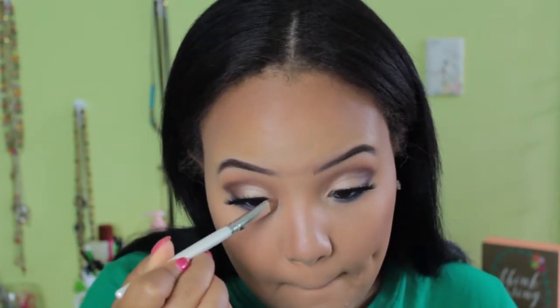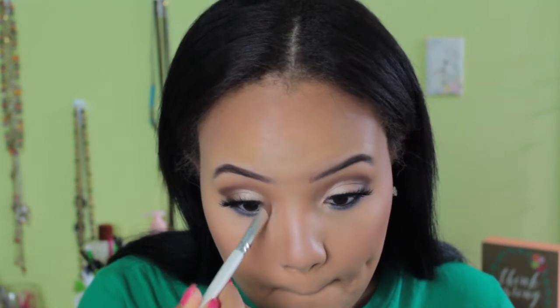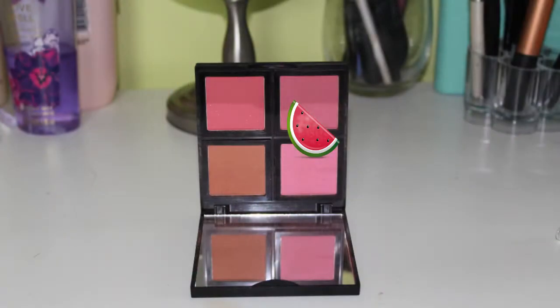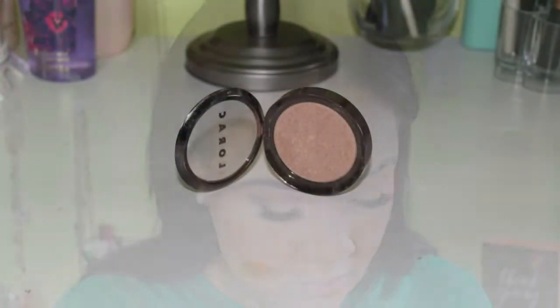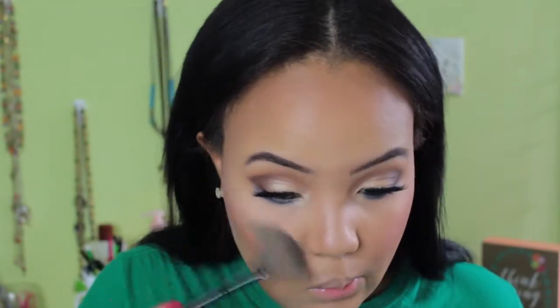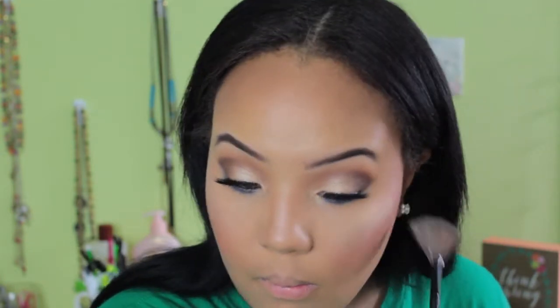Now I'm taking this Lorac highlighter in the shade Twilight and using that to highlight the inner corner of my eyes. I'm also going to take this on my cheekbones and my cupid's bow. I love highlighting my inner corner with the same highlight I use on my face — I think it just really brings the whole look together. Now I'm taking my e.l.f. blush palette and blending those two shades on my cheeks. I love this blush palette. Then I'm taking that same Lorac highlighter and putting that on my cheekbones with a fan brush on the bridge of my nose. You guys can see this highlight is just beautiful — it doesn't emphasize your texture or your pores, it's just a nice glow.